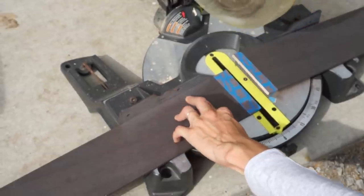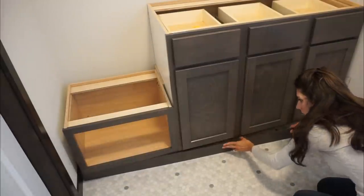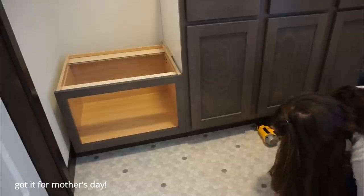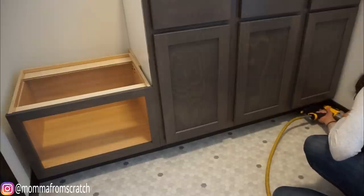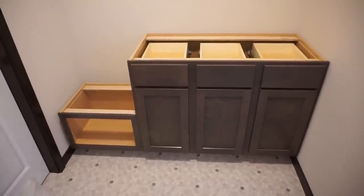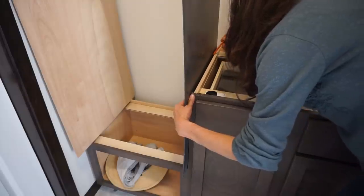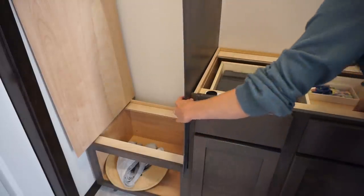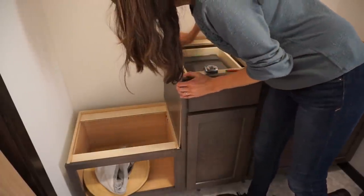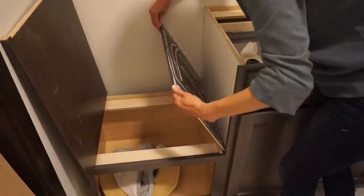Now I'm cutting the kickboard that goes on the base of the cabinet and attaching it with my 18-gauge DeWalt nailer. They do sell battery-operated ones — completely up to you. After that, for the finishing touches before the countertops went in, I got a side panel that matched the cabinets, marked it off, and had it cut down to the right size so the cabinet would look finished. To attach it, I used liquid nails and finished it off with my nail gun.